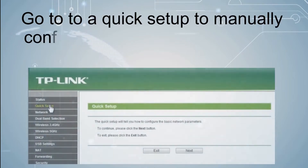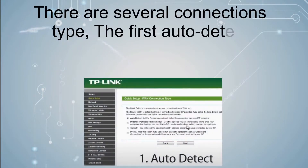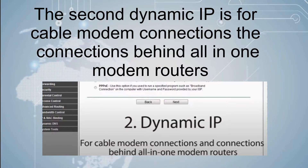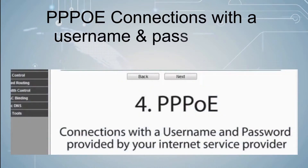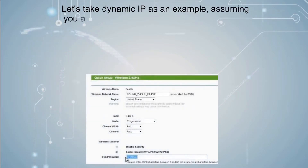Go to Quick Setup to manually configure your internet connection and wireless settings. There are several connection types. The first, auto-detect, allows your router to automatically detect your connection type. The second, dynamic IP, is for cable modem connections and connections behind all-in-one modem routers. Static IP is used if your ISP has provided you with specified IP parameters.